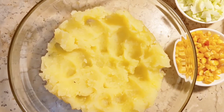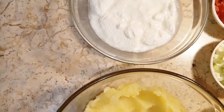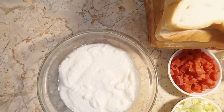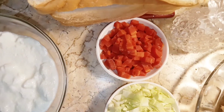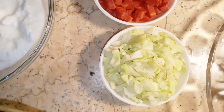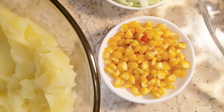Today we are going to start the recipe. We have two aloo (potatoes), which are boiled. We have bread slices, a small gajar (carrot), chopped cabbage and boiled gajar, and sweet corn.